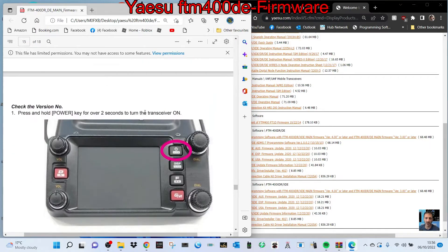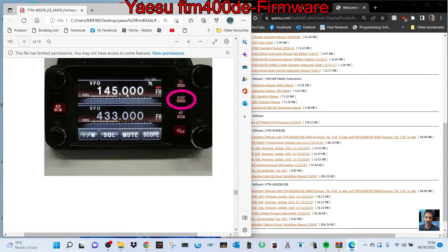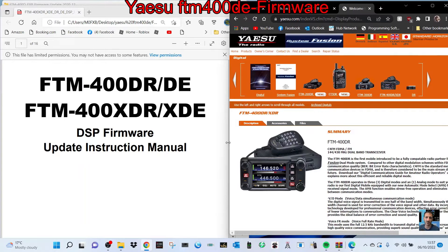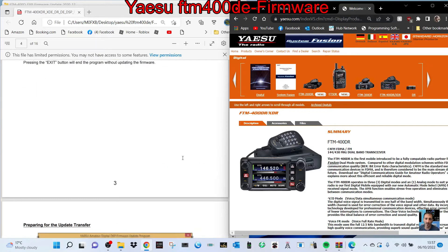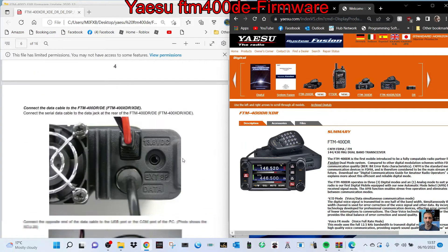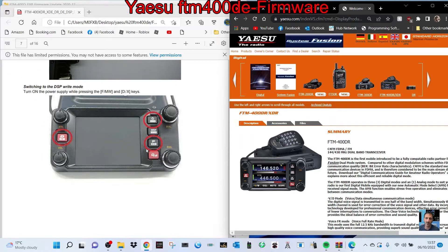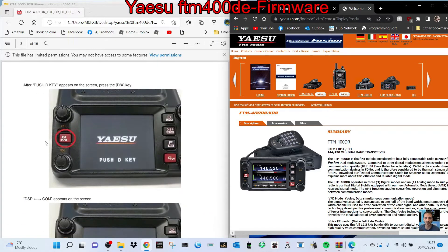Then you've got to do the DSP firmware. The DSP firmware has separate instructions, and luckily you don't have to take the lid off or flick any switches. You just have to put it into DSP firmware mode, which on the radio is: hold down the D button on the left and the FMW button — two buttons down on the right — then turn on the radio. You go into DSP mode. Once you're in there you do actually have to press the D button one more time. The instructions show the D, F and W buttons — it says push the D key.